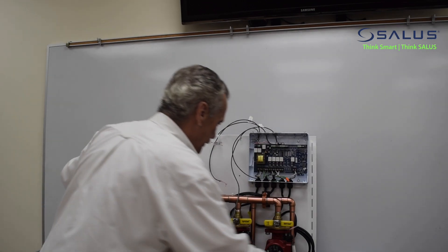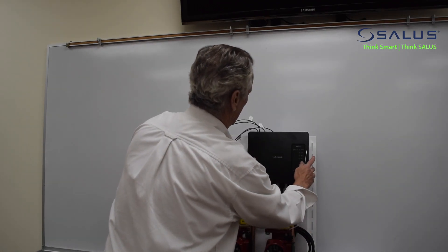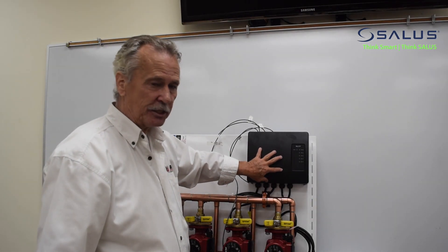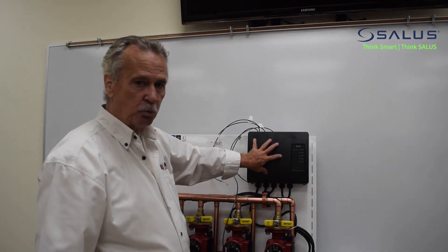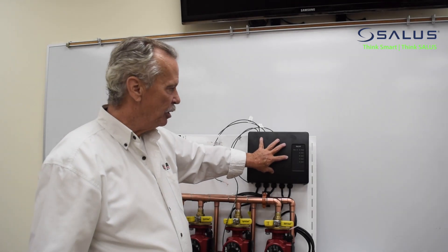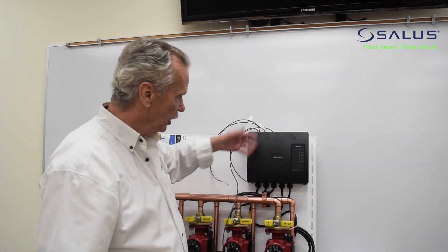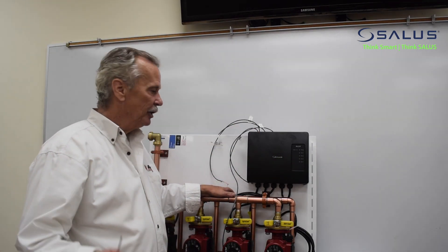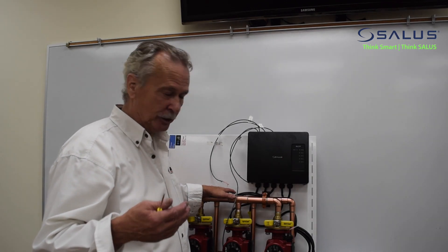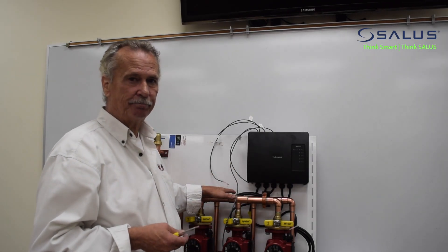The Salus panel cover slips right on — it's a beautiful little setup. This comes in a 1-, 4-, and 6-zone configuration. It also comes not just wired but in a wireless version as well — we've done a couple of wireless installations and they were tremendous; people didn't have to pull wires and it saved a ton of time and money. I'd like you to consider Salus on your next job — you'll find it an outstanding product, and when you see the rest of the product line, I think you'll become part of the Salus family. Thank you for giving us some time.